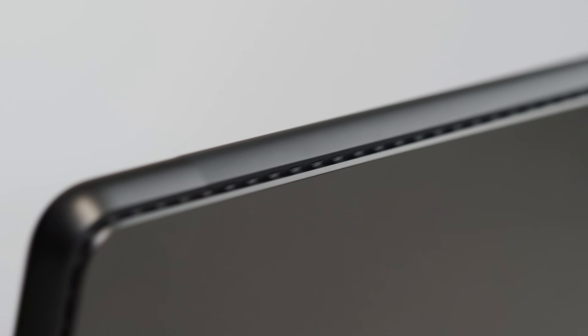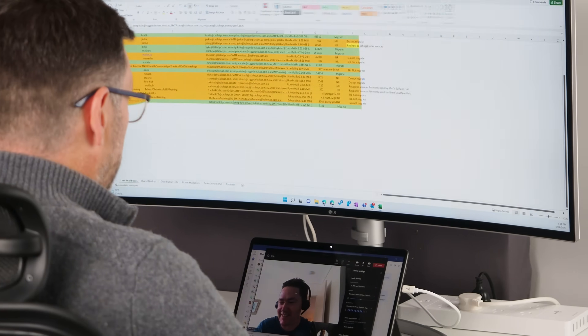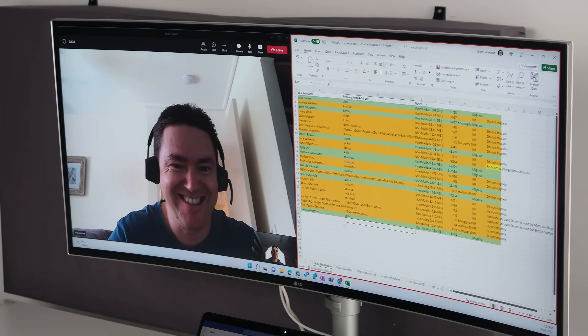The new Pro 8 has a fan on all models — with the last generation, the lower spec models didn't have one. Mostly, though, you wouldn't know it's there. Using the Pro 8 as a tablet, I haven't heard the fan at all; it kicks in when installing updates or doing heavy work at the desk. X86 processors put out more heat than ARM equivalents, and the fan allows the Pro 8 to squeeze out much better performance for longer. For example, it handles Teams calls while sharing an Excel spreadsheet far better than previous models, simply because of that fan.